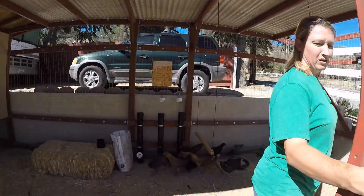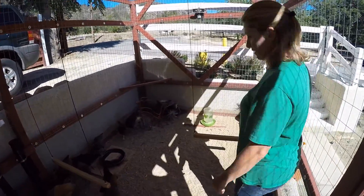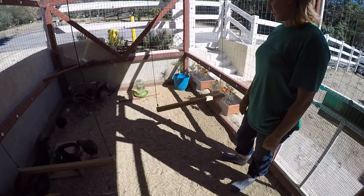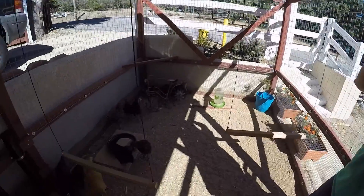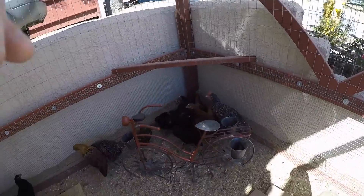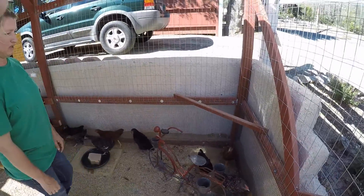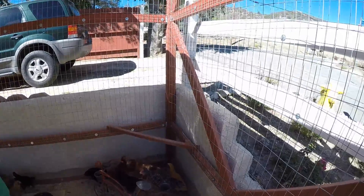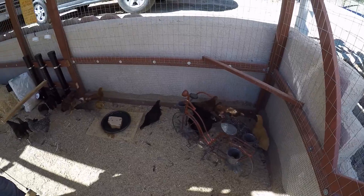Now we go inside the coop. That door closes automatically. We put in some chicken swings for them — so far they've jumped on them but haven't really roosted on them yet; they're not too crazy about it. They love their bicycle though — we'll get four, five, or six chickens on that bicycle at a time. And then there's a roosting pole back here which they love. They get on that and stand as tall as they can to peek over the fence to see what we're doing outside.